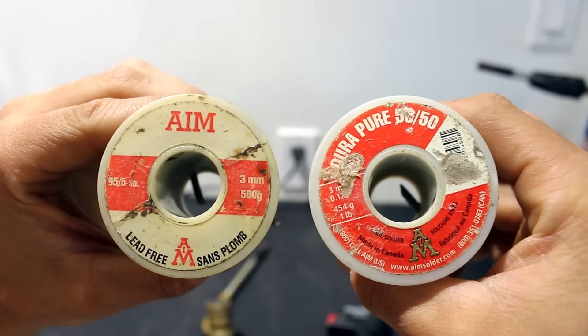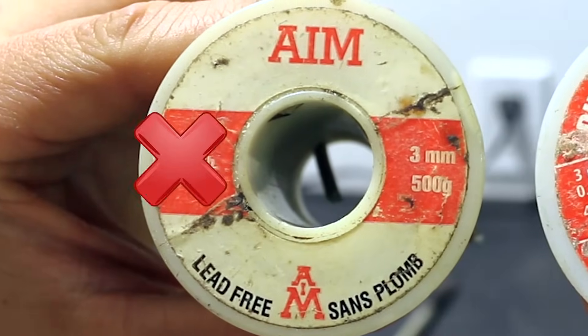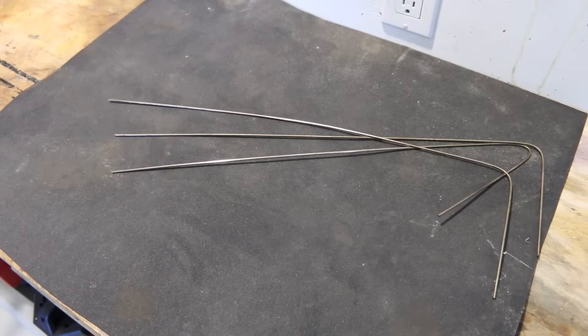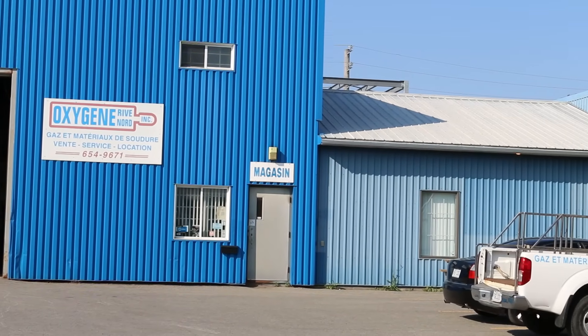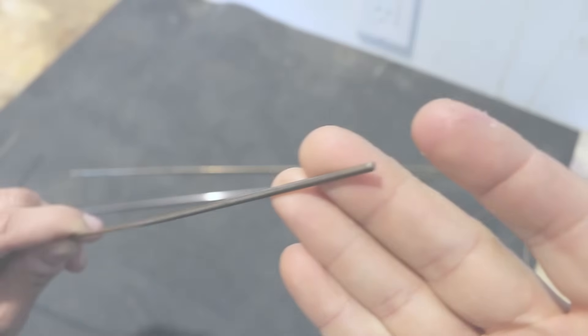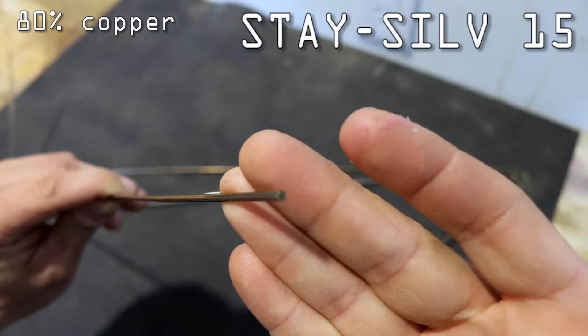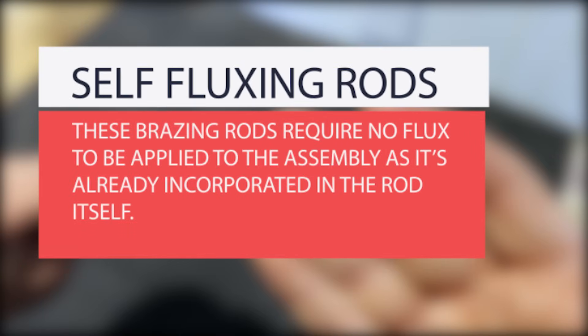When soldering potable water lines, you'll use this type of solder called 95-5. For brazing, you'll need a different filler material. There are many types on the market and you'll need to choose the right one depending on the job. Don't hesitate to ask your local plumbing supply shop for guidance. For this demonstration, I'll be using a Stay-Sil 15 rod containing 80% copper, 15% silver, and 5% phosphorus. Rods that contain phosphorus are self-fluxing, removing the need to apply any flux on the pipe.